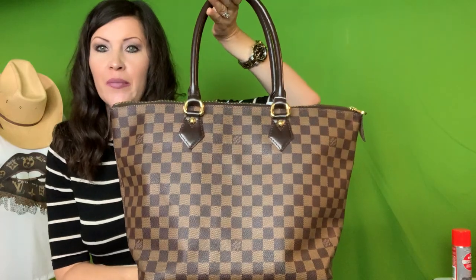Hi loves, how y'all doing? So this is attempt like number three for me to get this video done. I kept running out of space on my phone, which hasn't happened in forever. Anyway, I'm coming at you with a review on the Saleya MM in the Damier Ebene print.